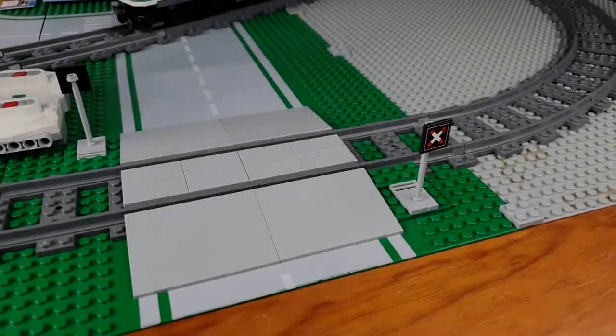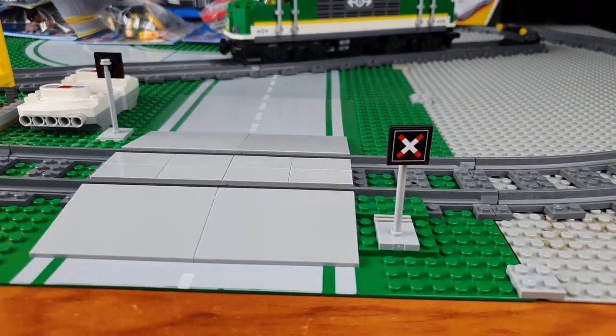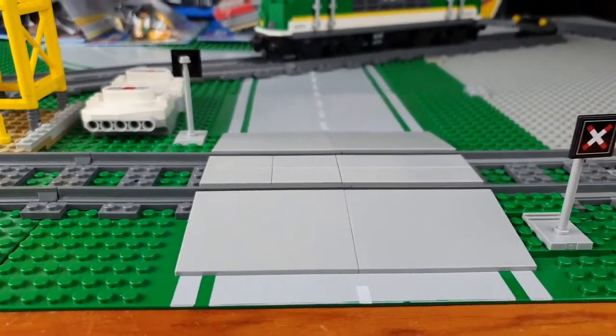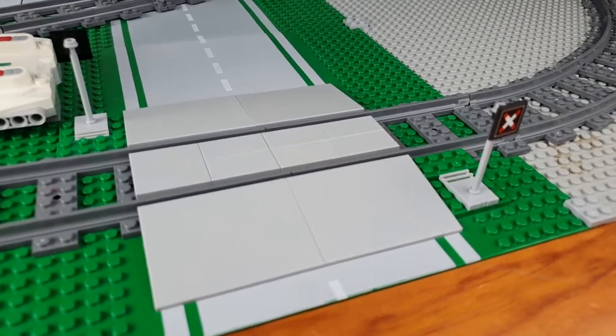Thank you very much for watching this video. So we've got our little crossing here, completed, which looks pretty good — looks very, very good indeed. Quite a nice and easy build.